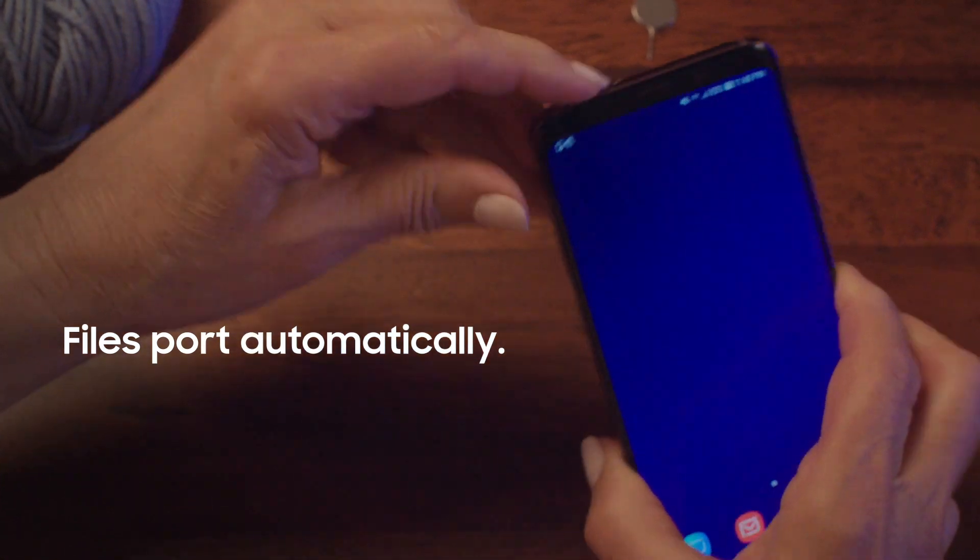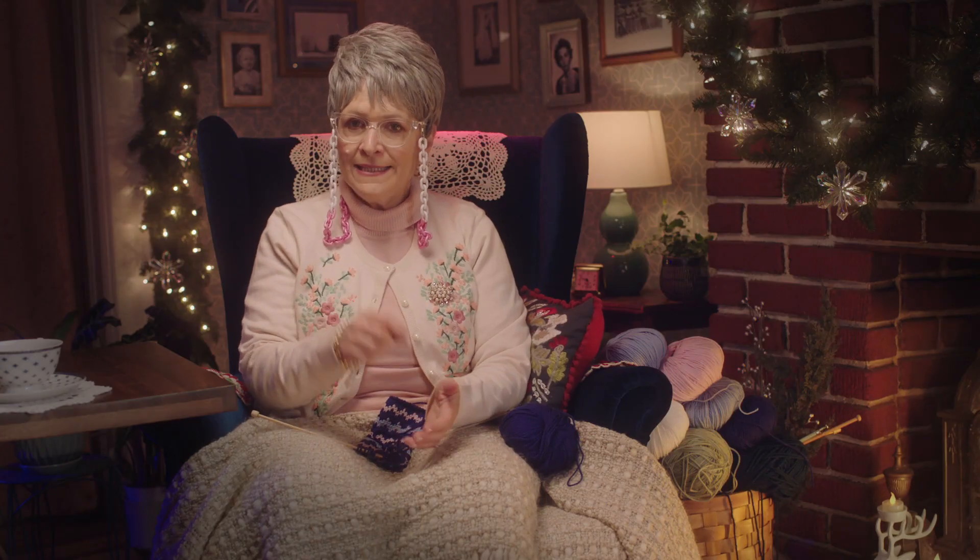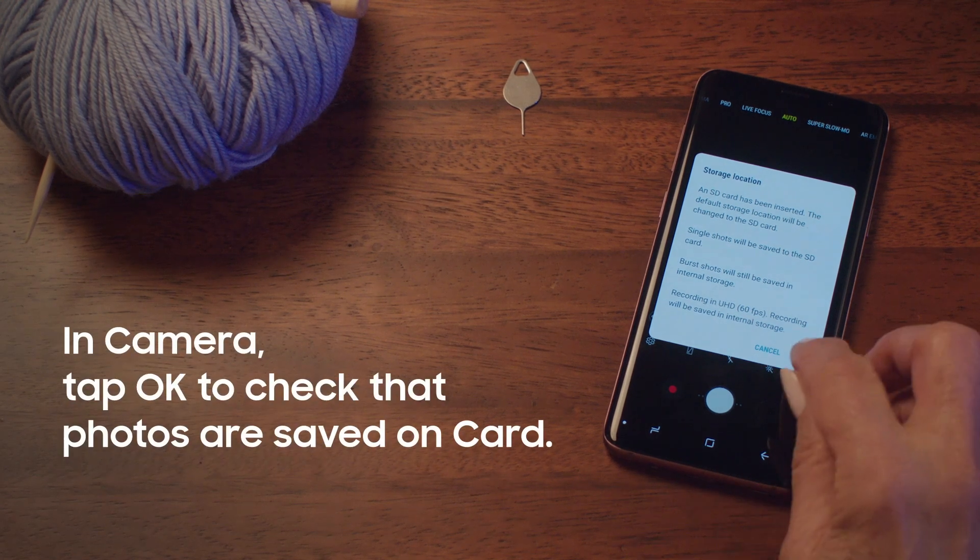It's gonna move automatically. Magic, right? Now go into gallery and tap okay to make sure they're saved in the right place.